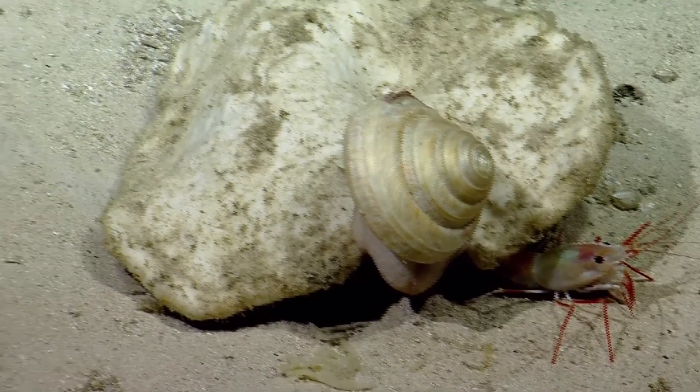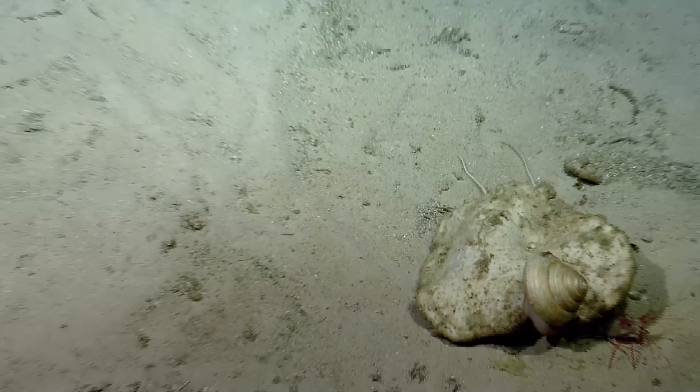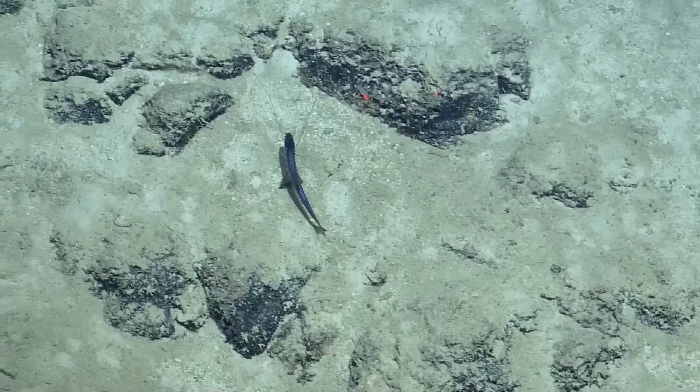We're getting a close-up view of the sediment surface. Looks like there's a mixture of dark and light material — probably the light is some pteropod tests. Not sure what the dark material is.